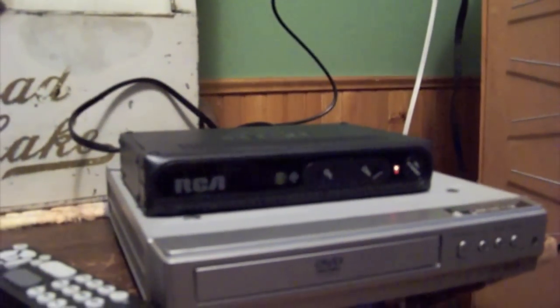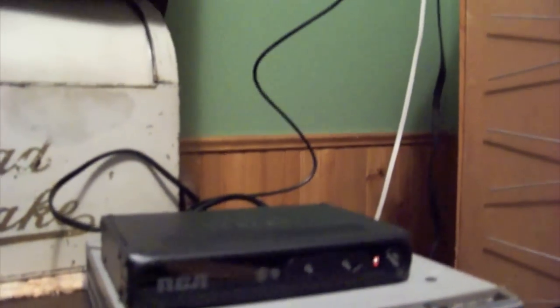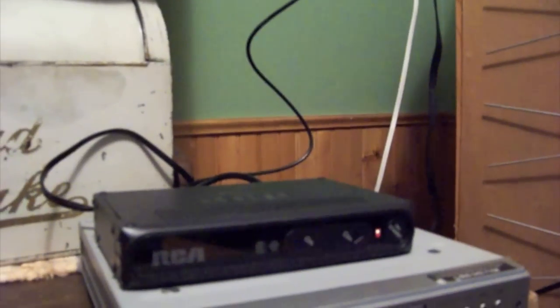I'm going to stop the movie here in just a second and get everything moved back into place and show you the results of the signal that I get.